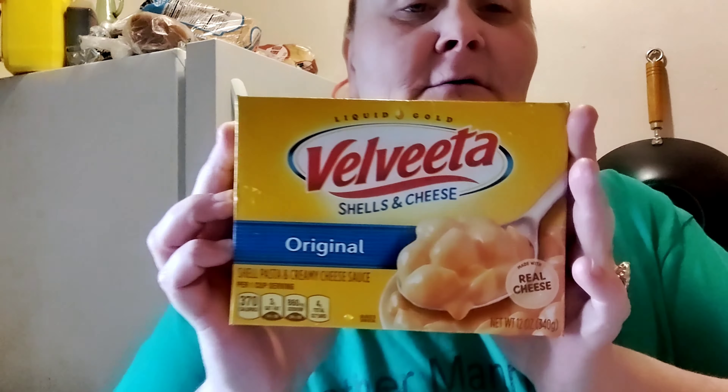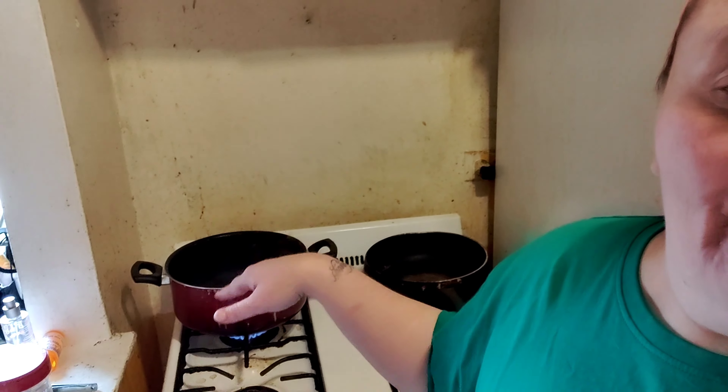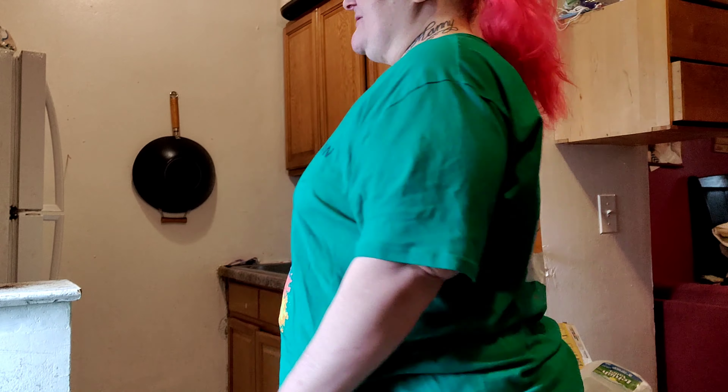Get yourself some ground beef and some Velveeta shells and cheese — you can do it with Kraft macaroni and cheese if you want. Stay tuned. I got the water on, I'm waiting for it to boil so I can add the noodles, and I'm gonna cook the ground beef. Stay tuned.